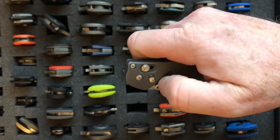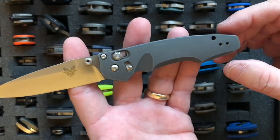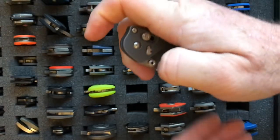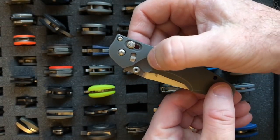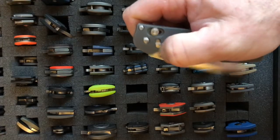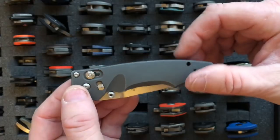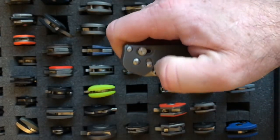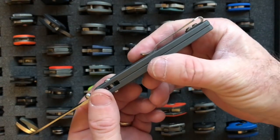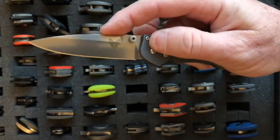Next in line is the Benchmade 470 Emissary. It's got a 3-inch blade, weighs 2.2 ounces, and employs S30V steel. This blade is a barrel of monkeys — it's one of the only Benchmades with assisted opening. It has a nice little ramp on the aluminum handle that guides your finger right to the thumb stud, and you just barely touch it and it flies out. Much has been made about whether an axis lock really needs assisted opening — the answer is probably no, but it's a lot of fun to deploy. It has a deep-carry loop-over clip just like the Valet.